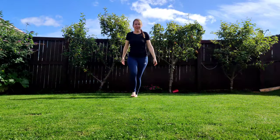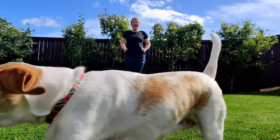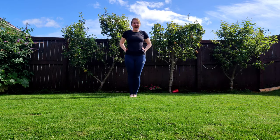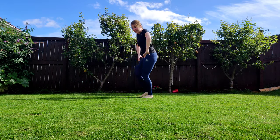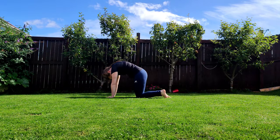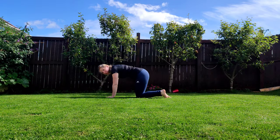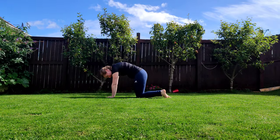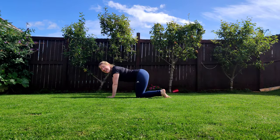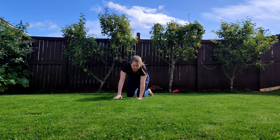Let's get back in our farmer pose, hands ready. Old MacDonald had a farm, E-I-E-I-O! And on that farm he had a cow, so let's go and be a cow. On our hands and knees, arch our back and raise our heads, and then curl it down. E-I-E-I-O — with a moo moo here and a moo moo there, everywhere a moo moo. Old MacDonald had a farm, E-I-E-I-O!